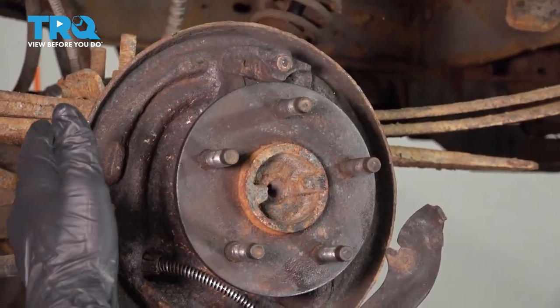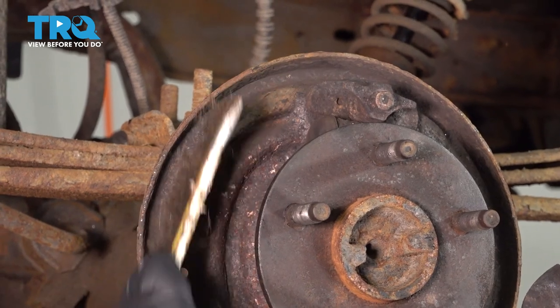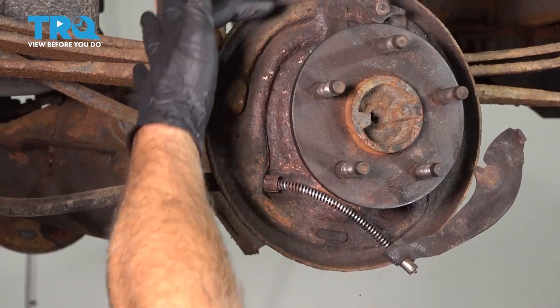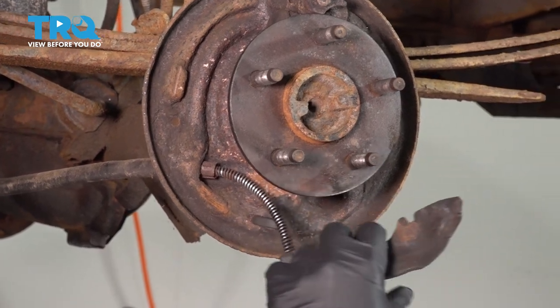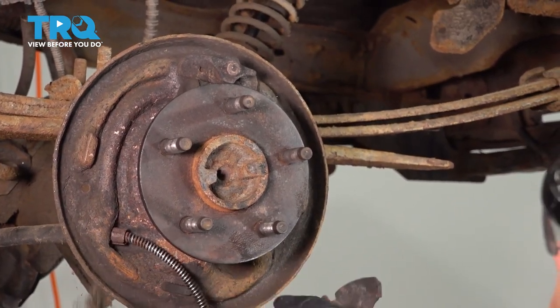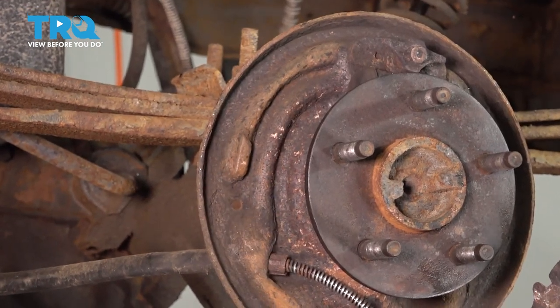At this point, we want to go ahead and clean up our backing plate. We're going to use our wire brush. What we're looking for are our contact points from where our brake shoes make contact — there's three on each side: top, middle, bottom, and the same on the other side. We want to make sure this is pretty much clean and any rusty nuggets are cleaned off.